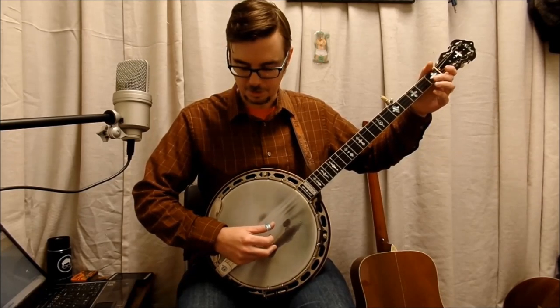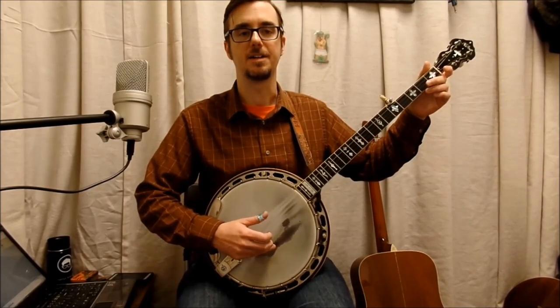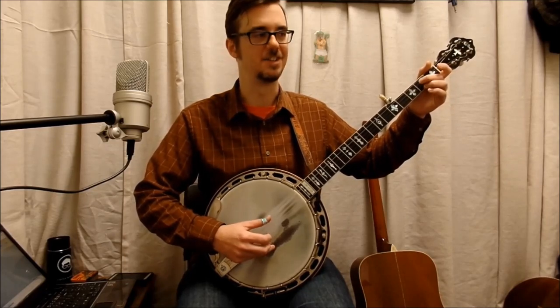Second string — she's as — third string, second fret. Sweet, sweet, and open, she can be. Let's play the whole A part here: 'I got a gal, and she loves me. She's as sweet as she can be.'